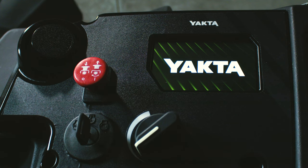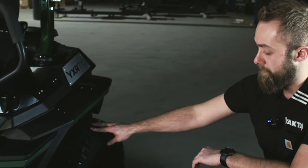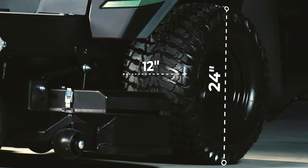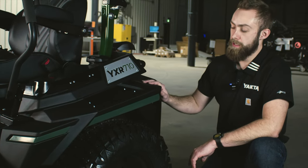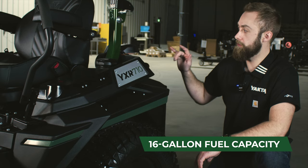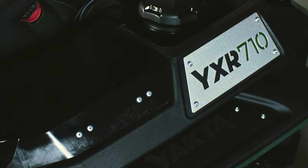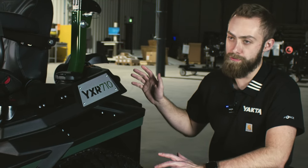Tires are 24 by 12. We went with turf armors to provide an aggressive tread pattern for grip in wet or slippery situations, but not so aggressive that it's going to tear up or damage your grass. The YXR710 has a total of 16-gallon fuel capacity split between two tanks. The tanks have an electronic fuel gauge and a fuel shutoff so you can shut them off for winter storage. You can also run one tank or the other — you don't have to have both tanks filled at the same time.